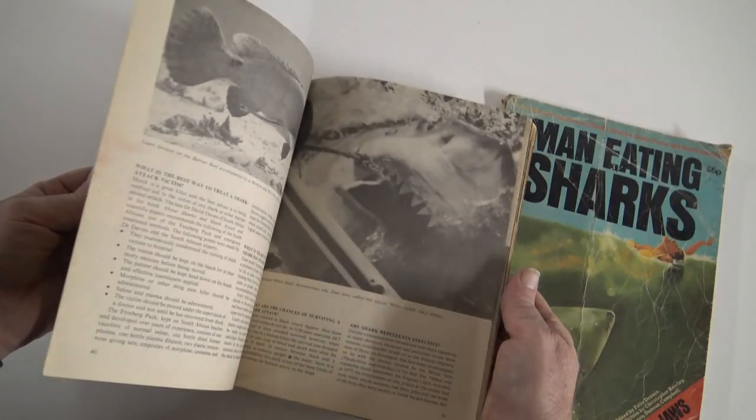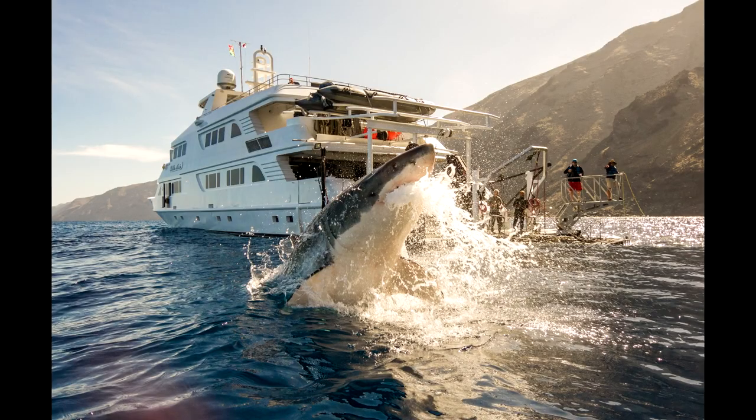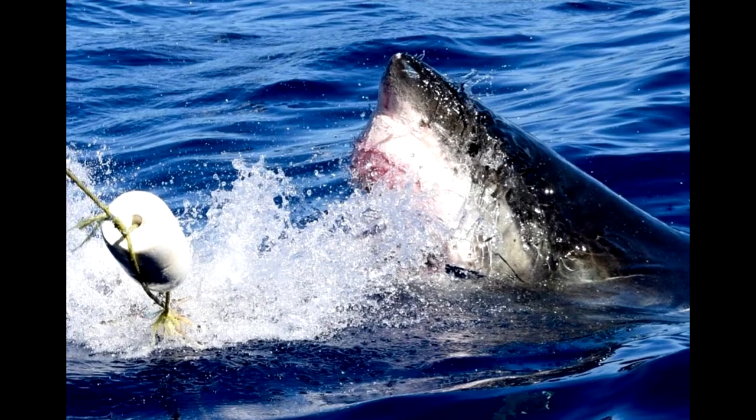I've loved sharks ever since I was a kid. I used to pour over the books on sharks. When I was about 12, I saw Jaws, and at that stage I was also scuba diving and snorkel diving. I had this fascination with the great white shark. They say monsters don't exist, but this is a real-life monster that does exist.